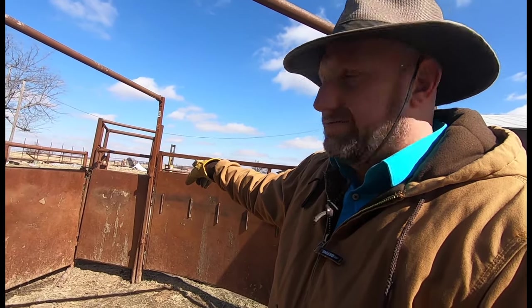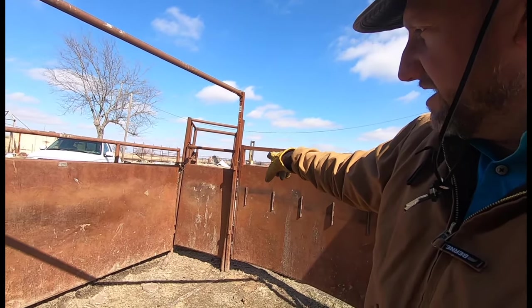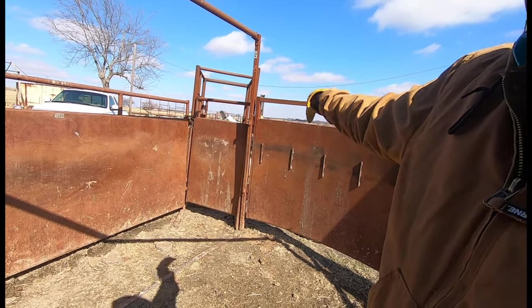That's a simple quick tour of our working facilities. We'll try and get some cows in there for another video — it works really well, though we still have a lot of work to do on it. One thing I didn't show you: when the cattle come into the tub, we load them into the stock trailer right here. The gate pushes back and we can back the trailer up and go in, which allows us to load them without being in the pens. Our cows are fairly calm, but sometimes you get those 800-pound steers and they get kind of nervous.